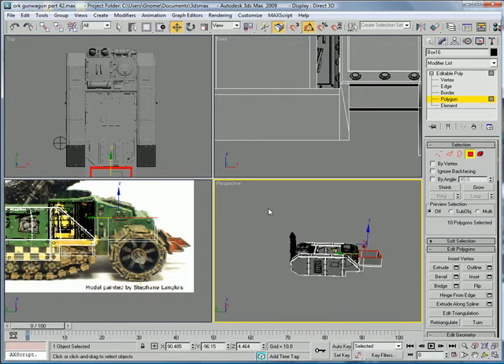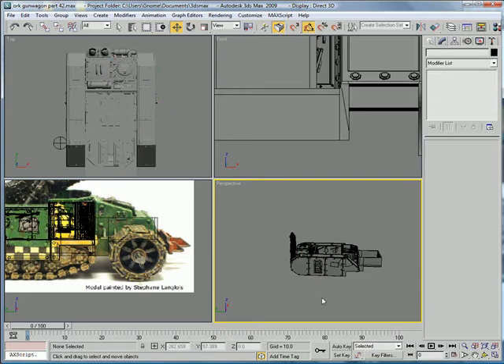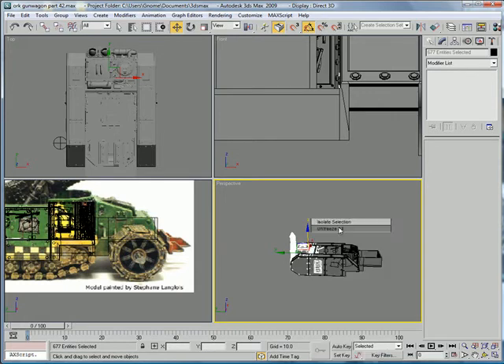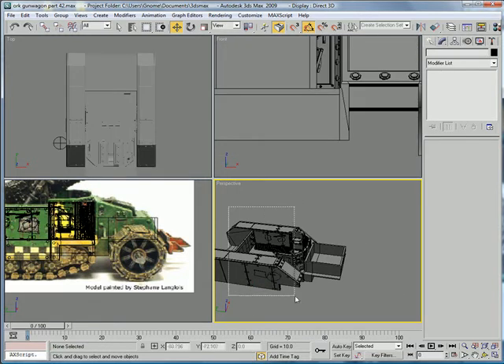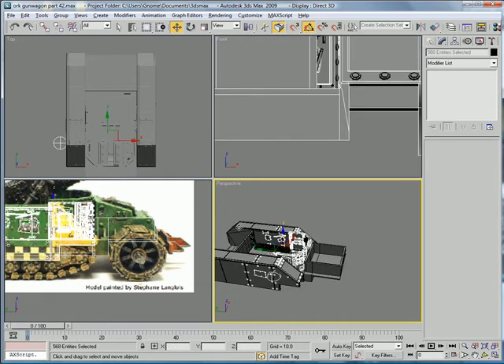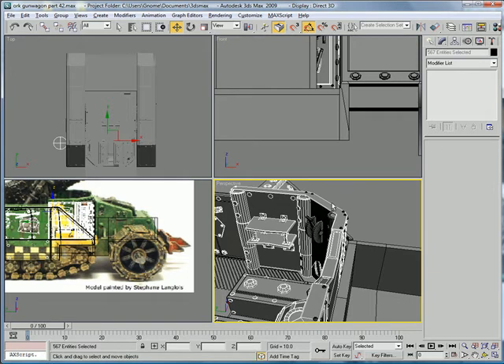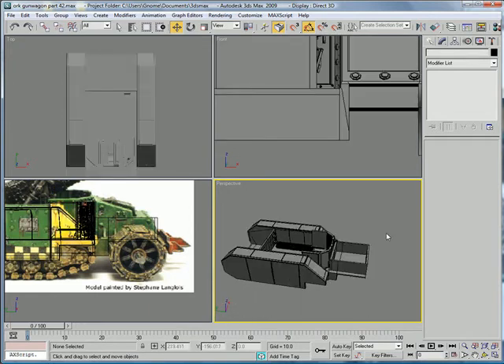I actually have to hide some of this stuff — it's taking up too much power. Select all that. Edit poly. Deselect that. Hide selected. Next let's hide all these things. Hold on. And hide all these. Now it can actually work.